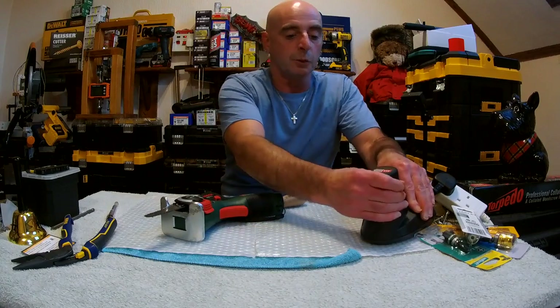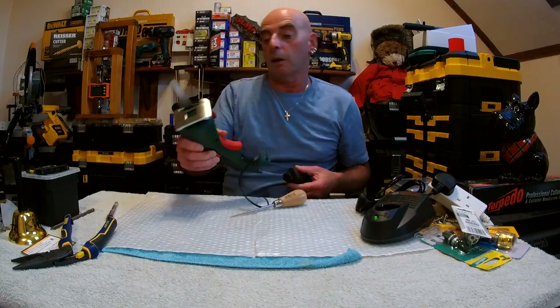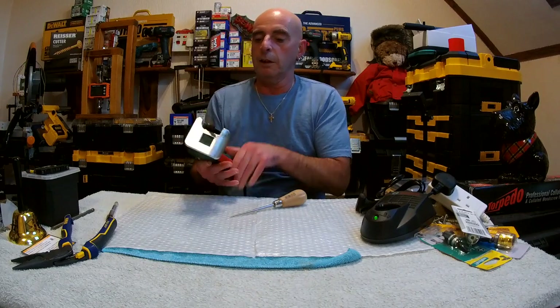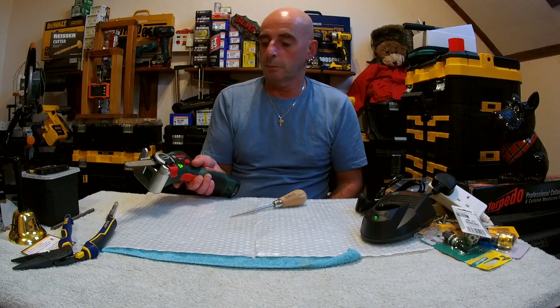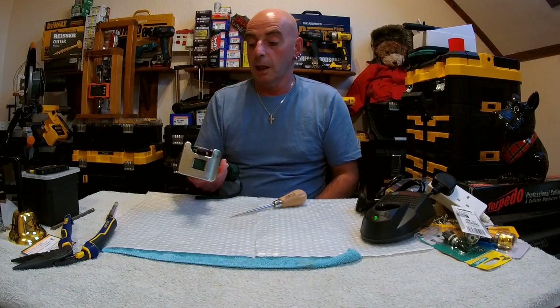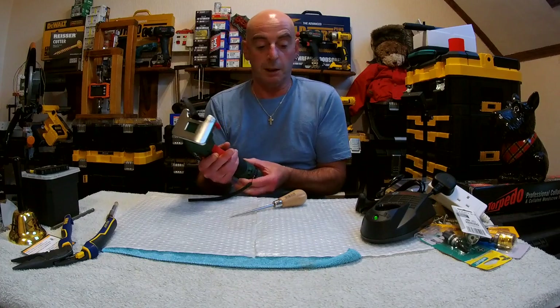You do get a battery charger. You do get instructions, which are actually in the lid — I didn't notice that. They are there for those people that want to read instructions. Not putting the battery in the wrong way. No damage, it's absolutely perfect. And I was surprised when it had a variable speed trigger as well — I was surprised at that.